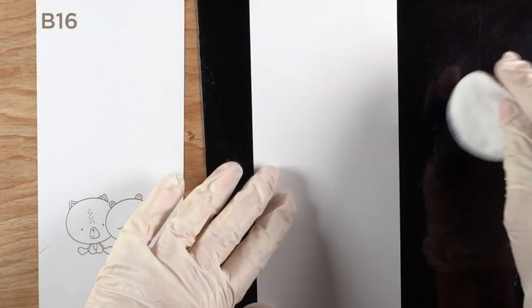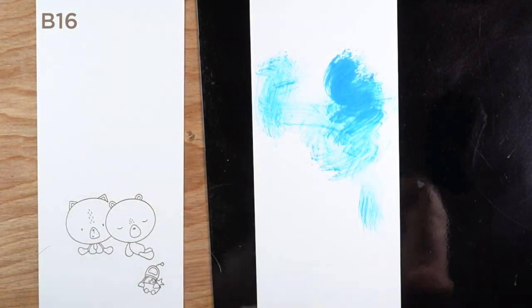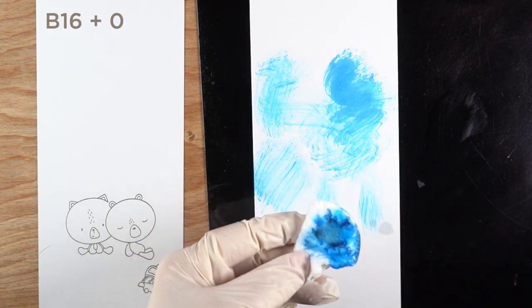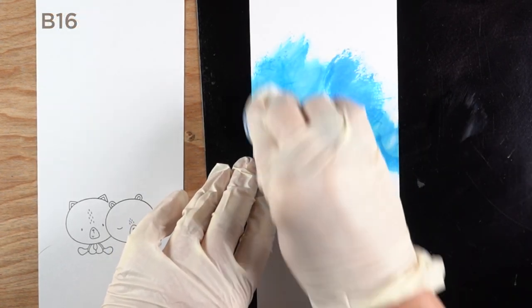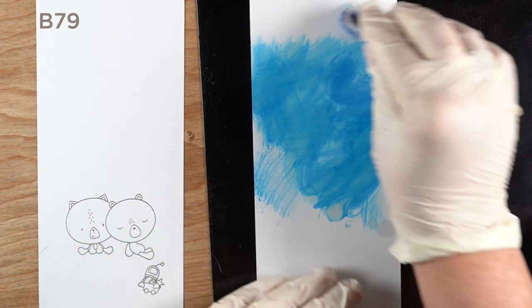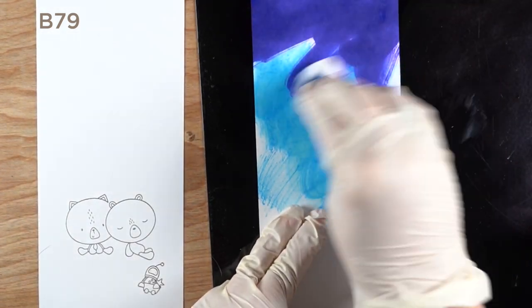You can apply color in a number of different ways. I'm using a swisper, which is a makeup pad, to apply color. You can put it onto whatever surface you're working on — this is a craft mat — and mix colors on there, then pick up that color and apply it directly onto the paper.